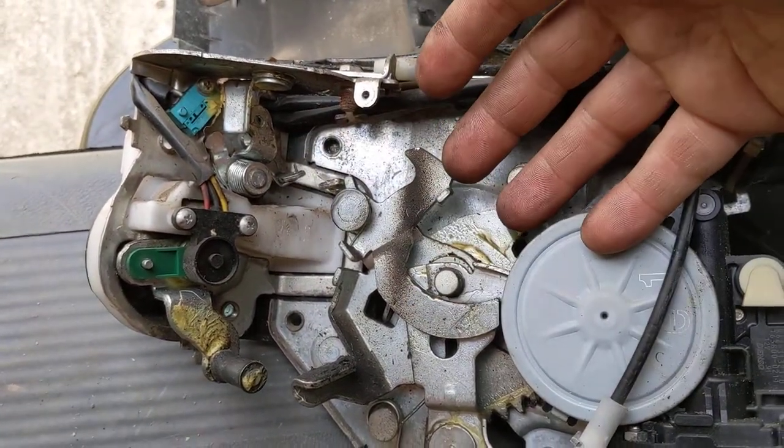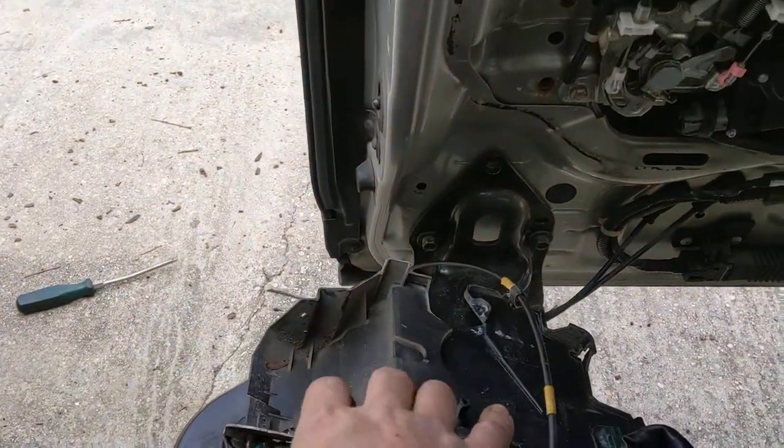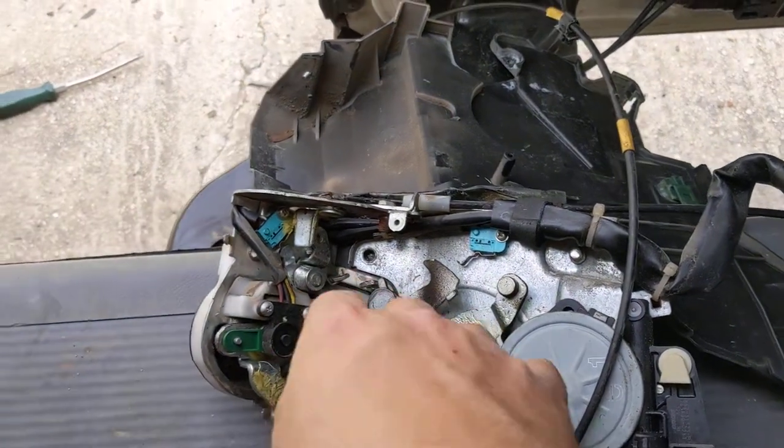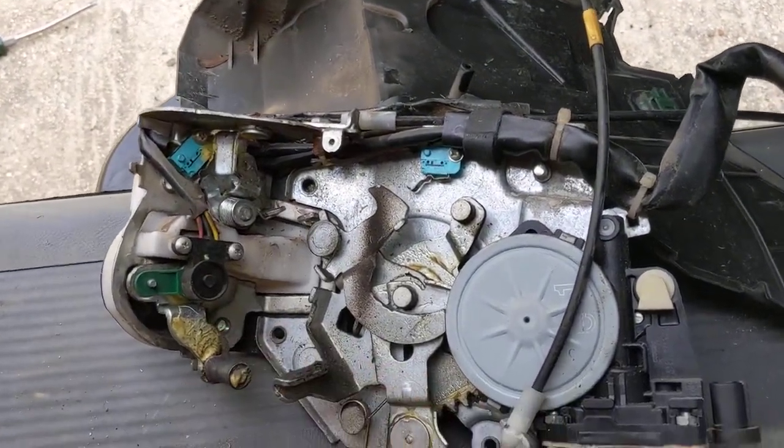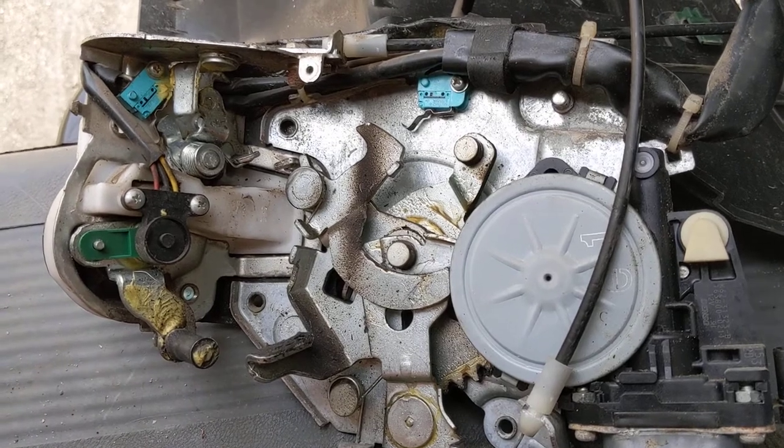So save yourself a $400 latch mechanism — clean that baby out and you're good. To get it apart, there are several other videos showing how, but I wanted to give you a detailed look at this particular one. Thanks for watching.